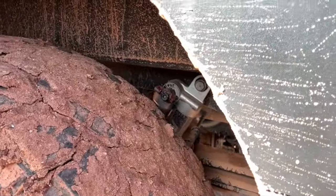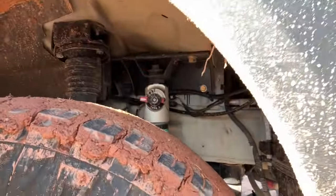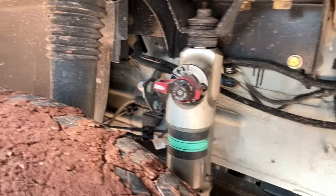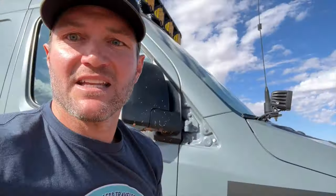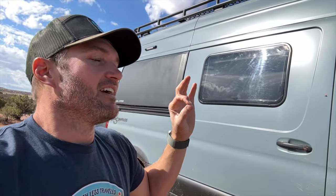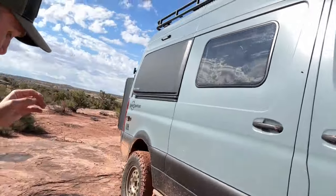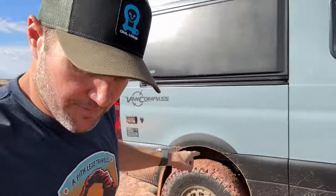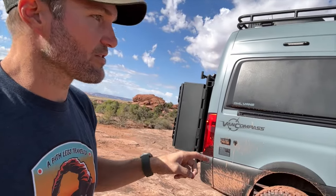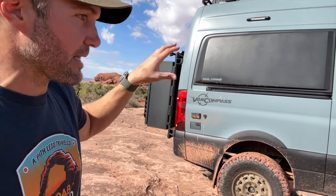See that really dirty shock? That's a Van Compass Falcon adjustable piggyback reservoir shock. The cool thing about the suspension is it's adjustable right here so that you can adjust it for on-road or off-road, and that's really important. I'm not going to get into the nitty-gritty of how suspension works, but at a high level: when these vans get built out they're undersprung and they don't have enough shock reservoir volume. What happens is that spring collapses, you're riding on your bump stops, and when you're riding on your bump stops the van has a very wallowy and harsh feel all at once.